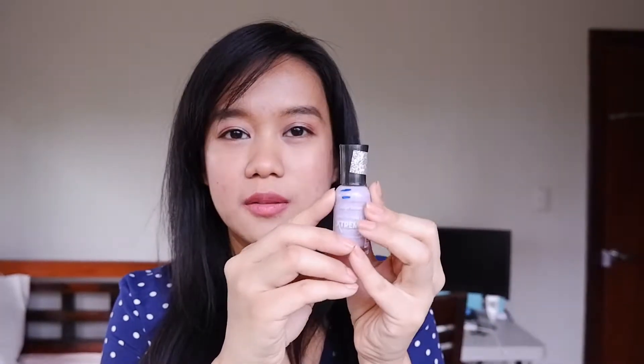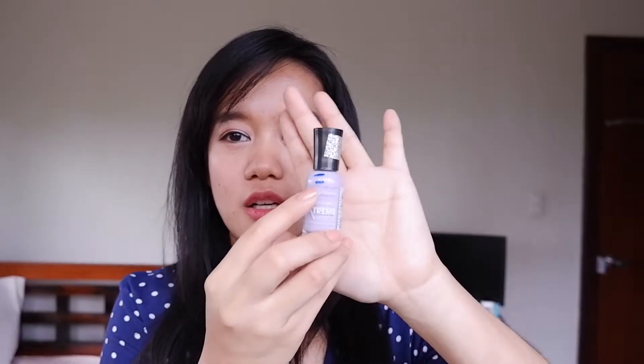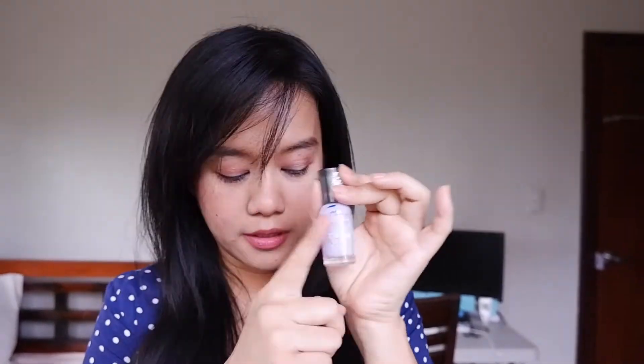So the first one is this one. This is the Sally Hansen Lilac, and I've only used this around twice. I just don't really wear a lot of nail polish. So I started with this one, and now I am on this side. So that's quite a progress considering I don't really wear nail polish, so I'm quite happy with the progress.